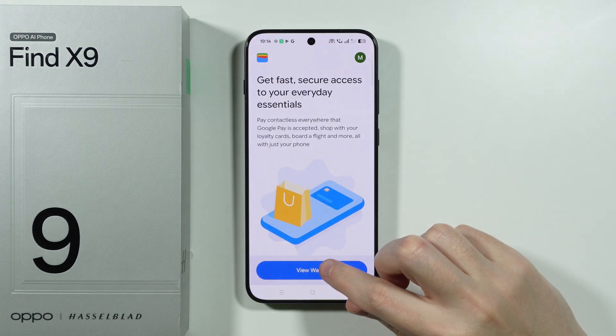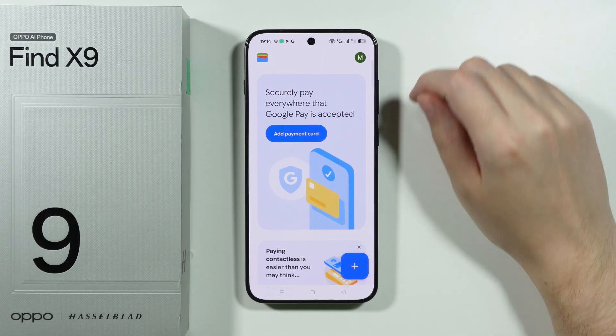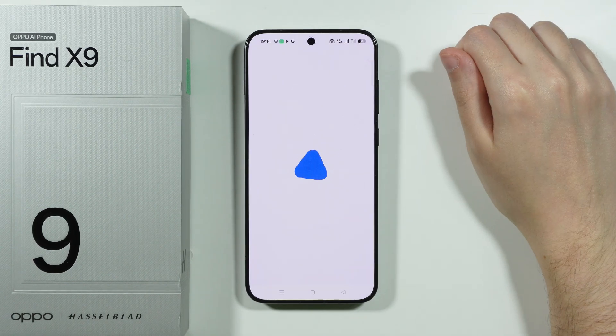Now let's open the Wallet app. Tap on View Wallet, grant access to notifications, and then tap on the plus button in the bottom right corner. From there, choose the payment card option.